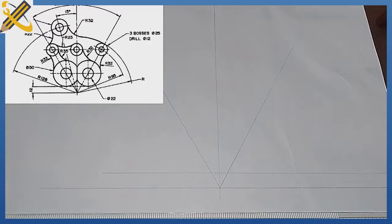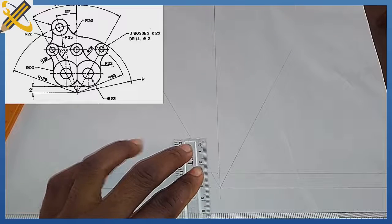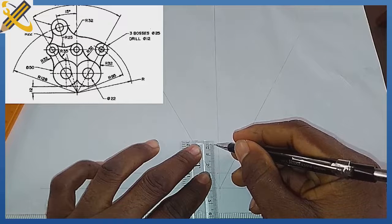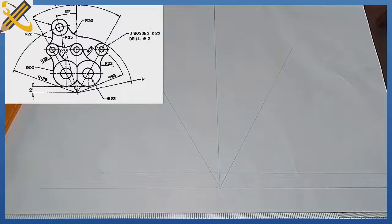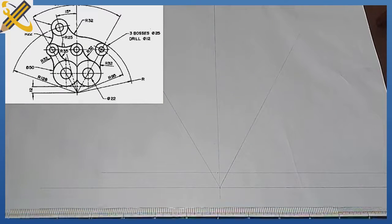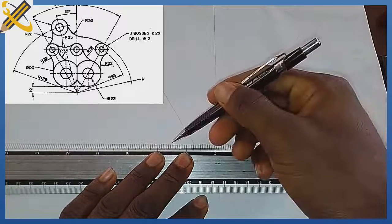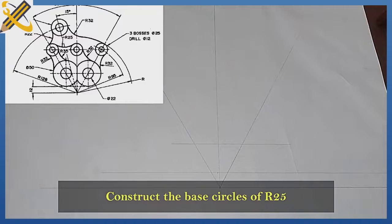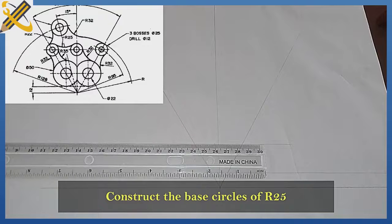After doing that, the next procedure is this: from this mark of 12, I'm going to measure 25 mm upwards, because the two circles at the base here are circle radius 25 and diameter 15. So on that mark of 25, I'm going to project it horizontally. After doing that, the next step is to pick my compass and measure radius 25 on my ruler to produce the two base circles here.